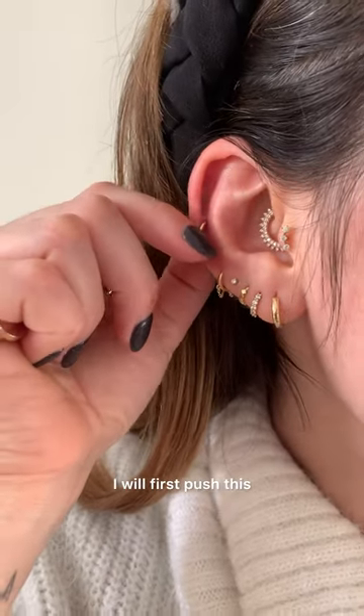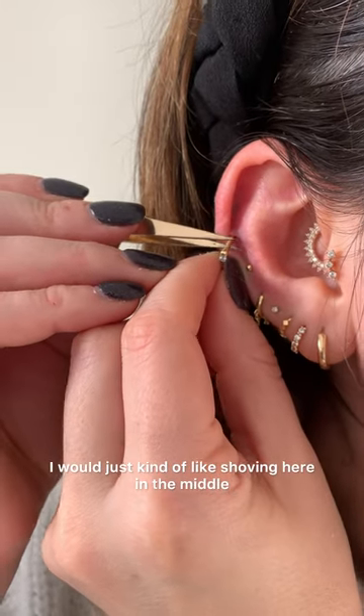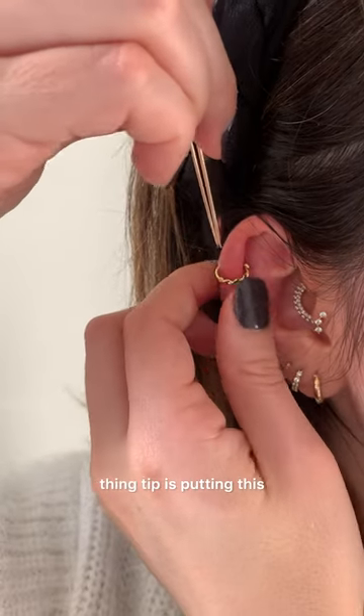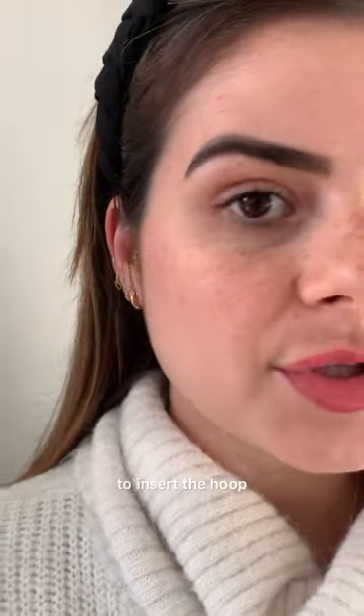What I would do is first push where I can see the hinge — you can see it here — rather than just shoving it in the middle. Then just gently pull up the tip. Put this pointy thing in and basically you just push it to unclick and open it.